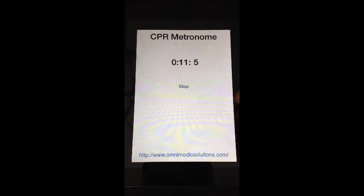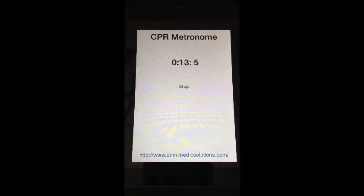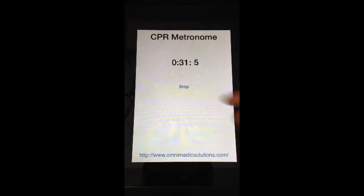The app starts and stops the clock every time you hit start and stop, so you can stop it for a rhythm check or for legitimate reasons. But the idea is: don't stop compressions until you get to the hospital — keep on pumping hard, fast, and deep the whole time.